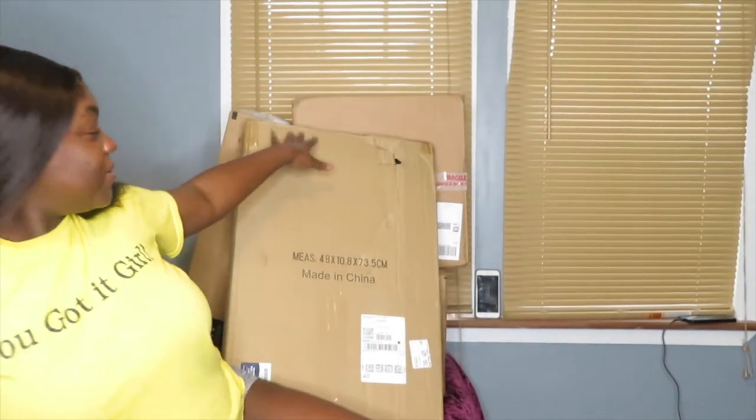Hi guys, welcome back to my channel. If you're new, I'm Sin — welcome! In today's video I'm going to be opening up all of my packages that I got for basically my wig business in 2022. If you didn't know, I do make and customize wigs and sell on my website, which is always linked down below for you guys to check out.